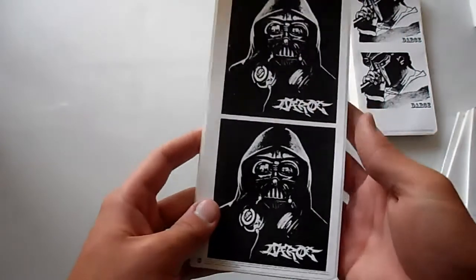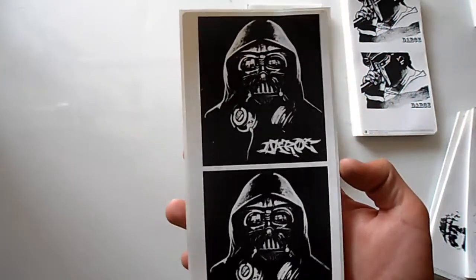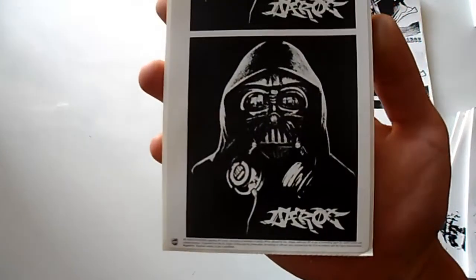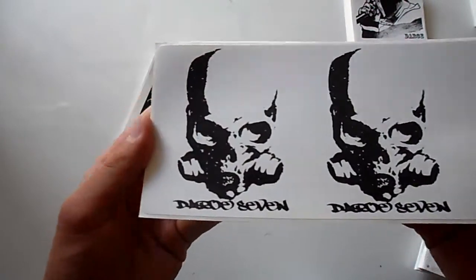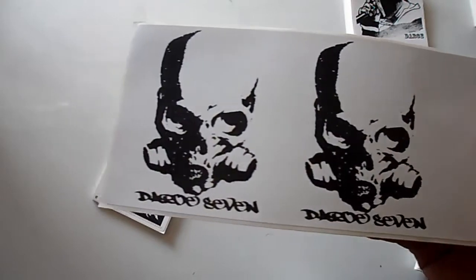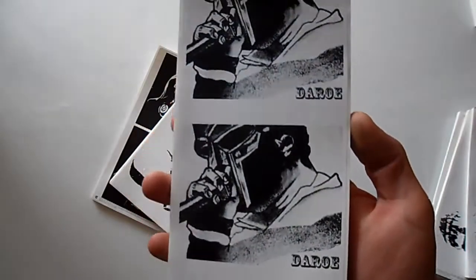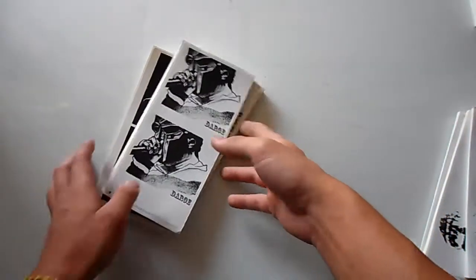The last three packs of prints are for Daro — I'm pretty sure that's how you pronounce his name. I'm pretty sure his designs are all hand drawn and they look really really nice. I'm really happy with how they turned out as far as the sticker prints — really dope stuff. These ones are probably my favorite; they came out looking really gritty from the way he sketched them out. I hope you enjoy these, Daro, if you're watching. That's it for everybody else's prints.